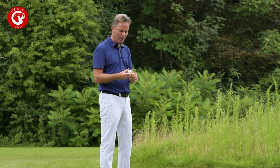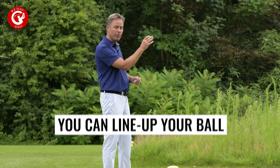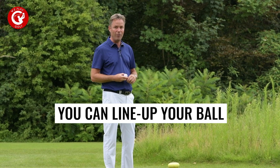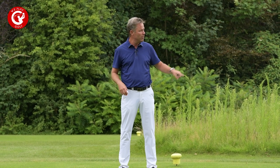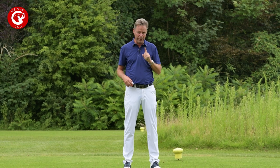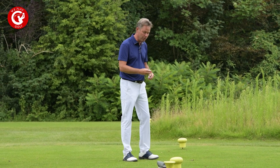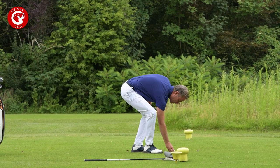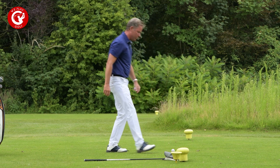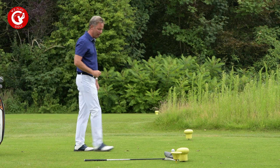When I tee up the ball, I use the line on the ball to line up and confirm I'm in the correct direction. What you cannot do is put a club on the ground to give you the direction — that is not allowed — but you can use the line on the ball. So I put the ball on the tee, get it lined up correctly, then check from a few meters behind the ball to see that it's on the perfect line.